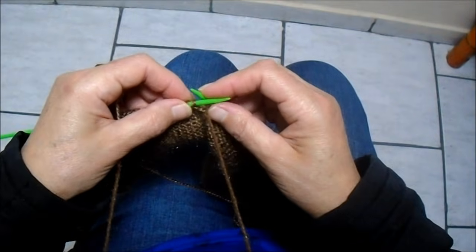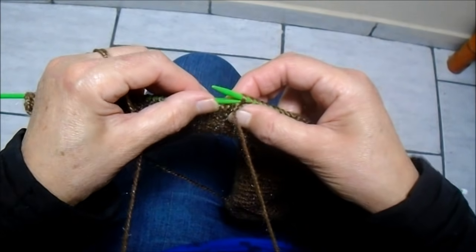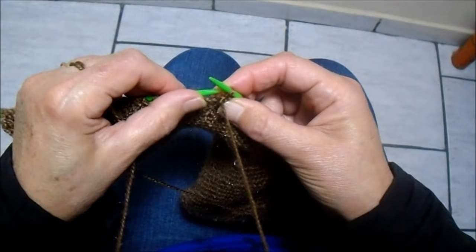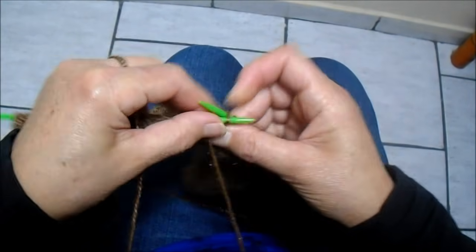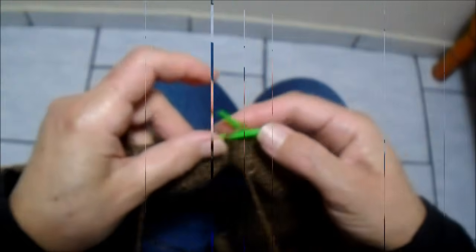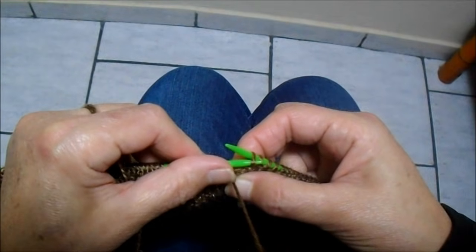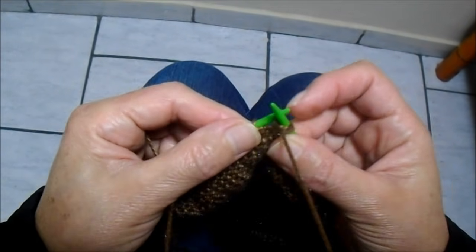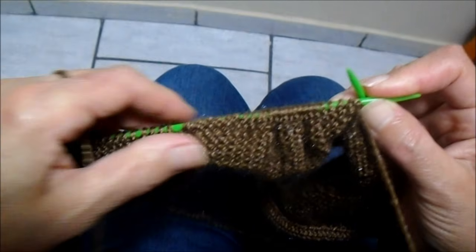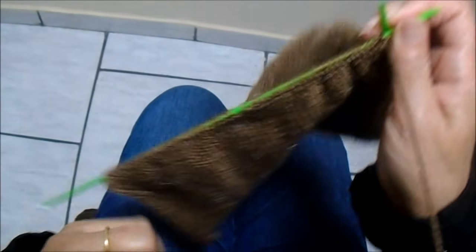Volto, e nesta hora conto novamente 24 pontos, tirando o primeiro sem fazer. Conto 1, 2, 3... 22, 23, e quando for fazer o 24, pego os dois em tricô, porque está aqui no avesso. Agora eu vou trabalhar só nesses 24 pontos, sempre eliminando um de cada lado.